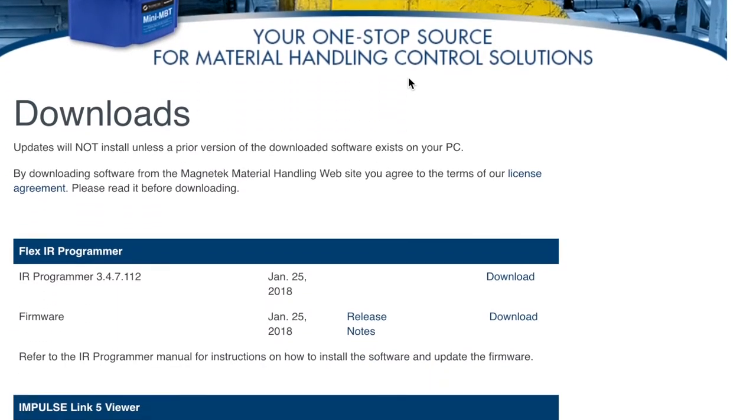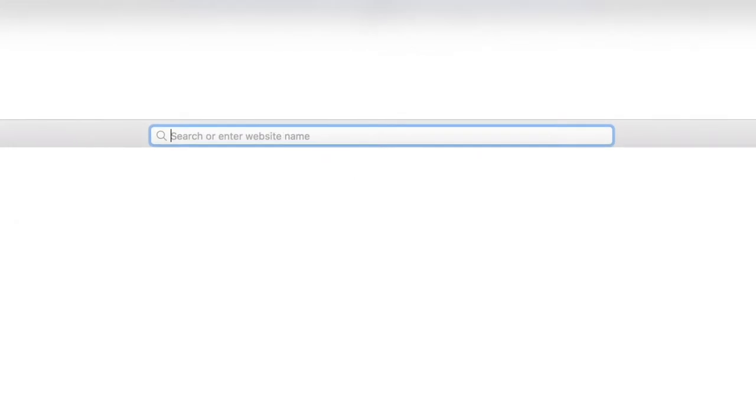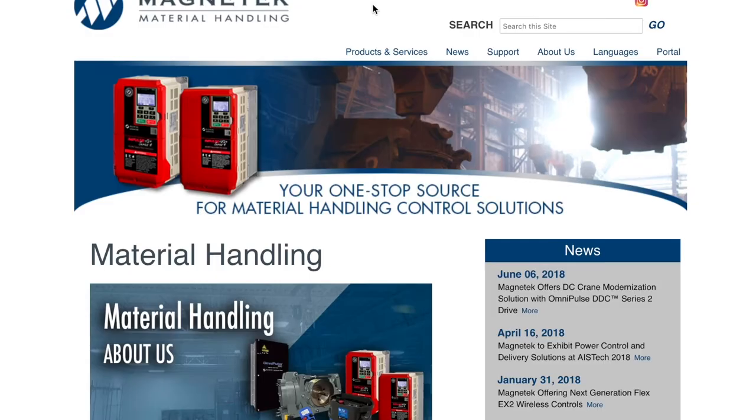Free firmware updates are always available on Magnatec's website. For more information about the OmniPulse DDC Series 2 drive, visit magnatecmh.com.